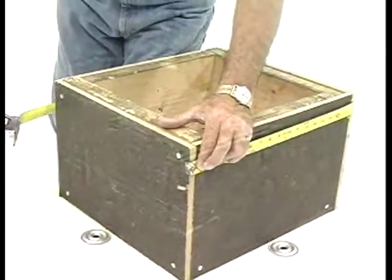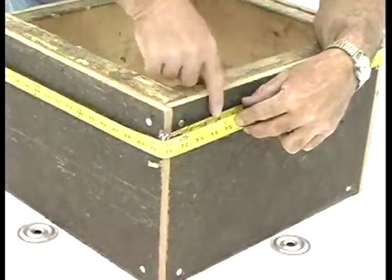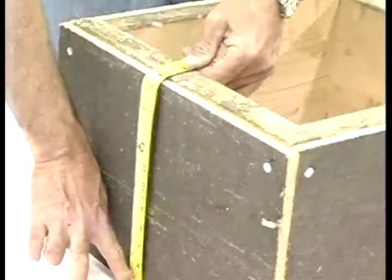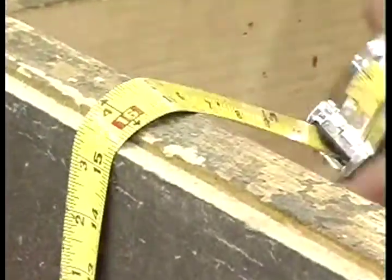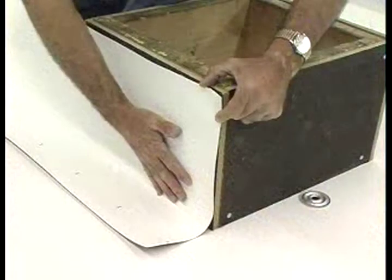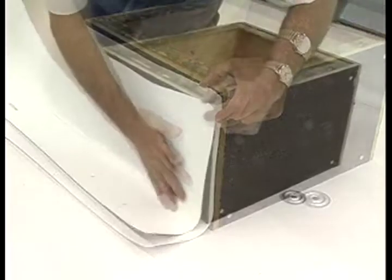Step 2. Measure the circumference of the curb, then add approximately 3 inches. To determine the width of the flashing, add a minimum of 2 inches from the edge of the securement extending to the top of the curb. This curb will require a continuous piece of Weatherbond Pro-TPO membrane approximately 16 inches wide by 103 inches long. Do not use a TPO non-reinforced flashing to completely flash a curb or wall.